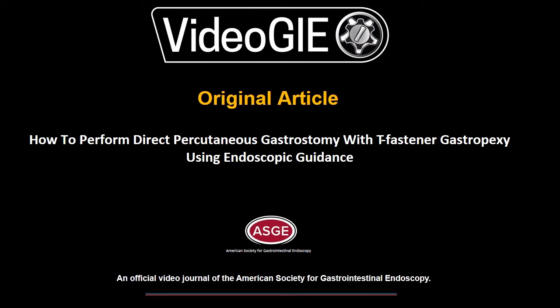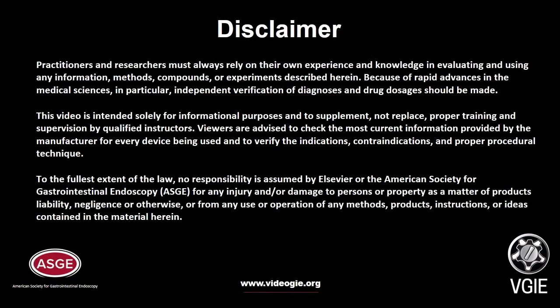How to perform direct percutaneous gastrostomy with T-fastener gastropexy using endoscopic guidance.